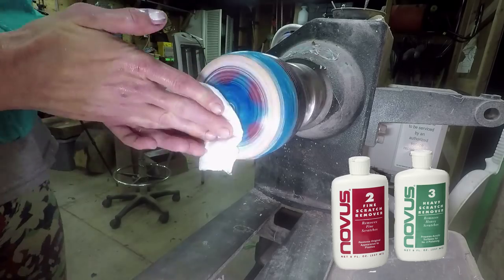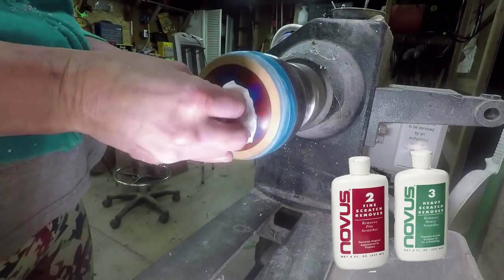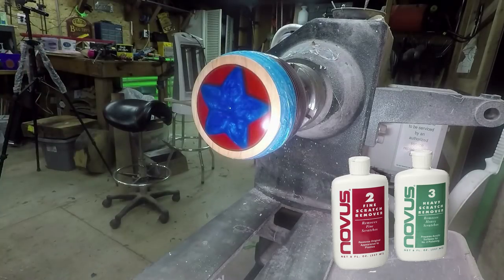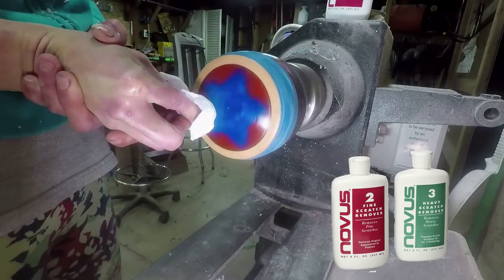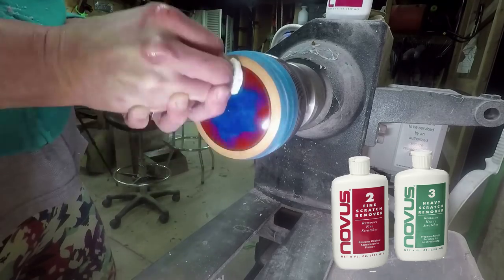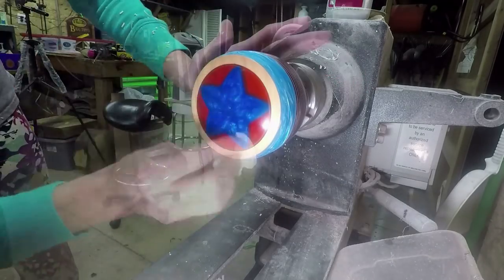I sanded all the way to 1000 grit, then used the Novus heavy scratch remover and the fine scratch remover plastic polish. This stuff works fantastic.